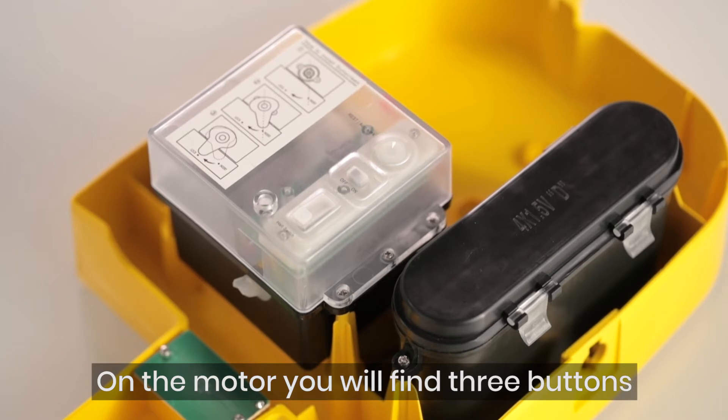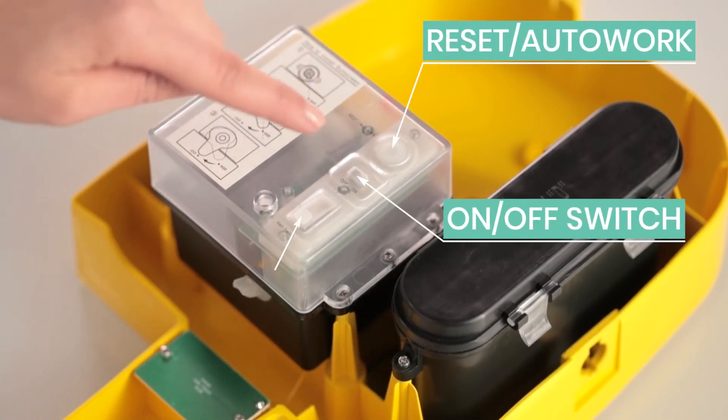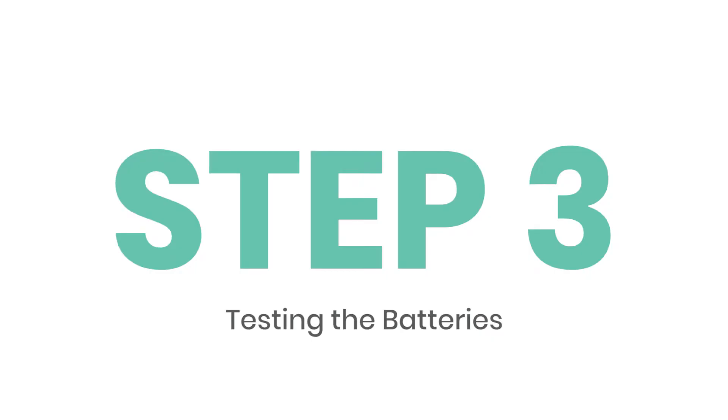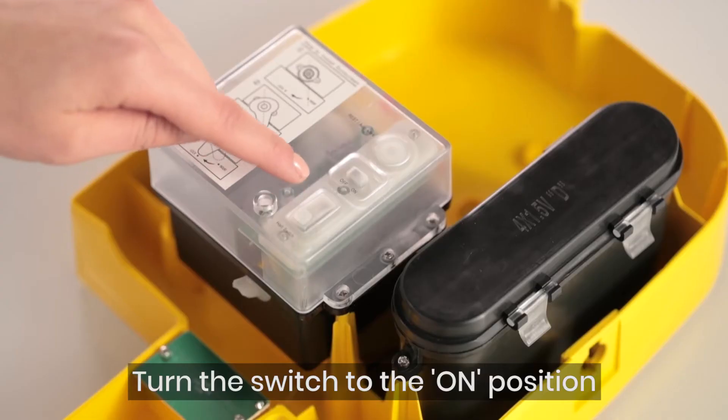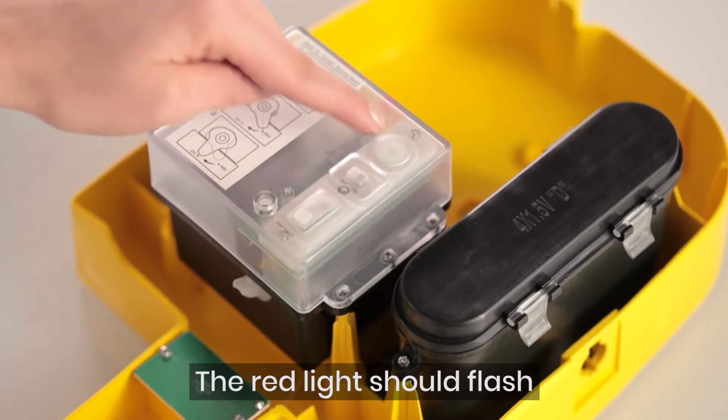On the motor you will find three buttons: the reset auto work button, the on/off switch, and the halt switch. To test that the batteries are working, turn the switch to the on position and press the reset button. The red light should flash.